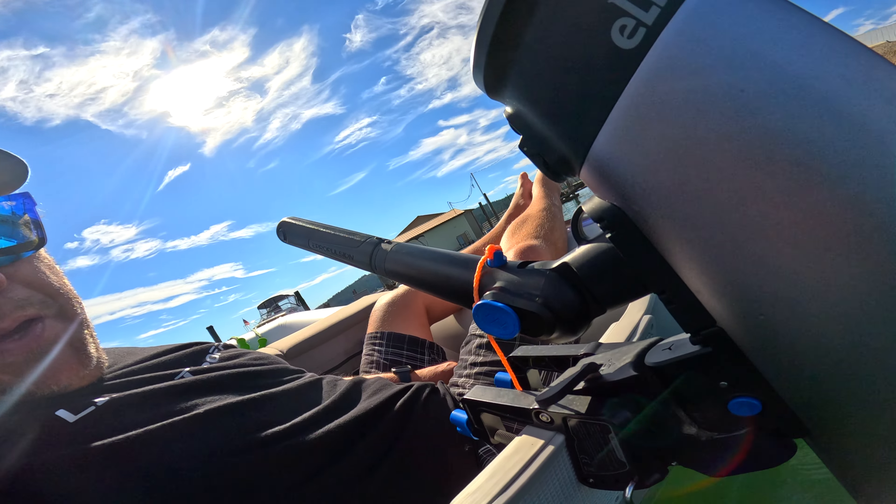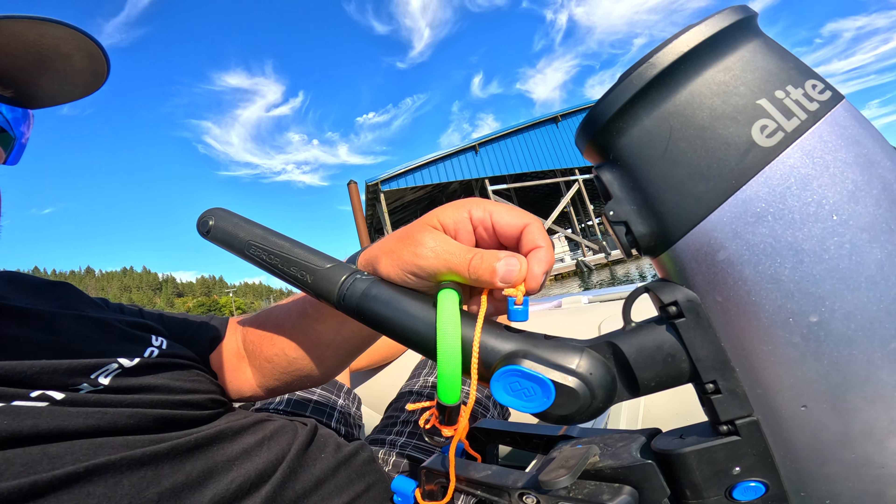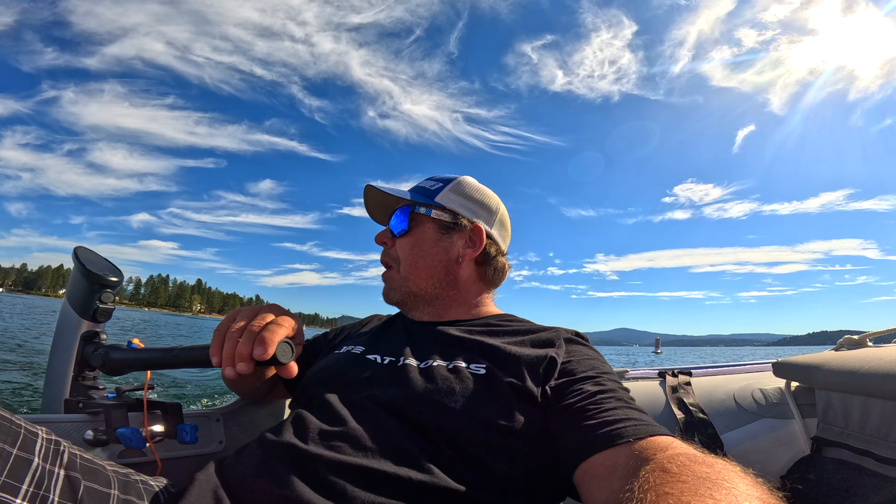I only had one instance where I hit something and the prop got a little dinged. Don't really notice it too much. And this darn magnet — it just comes off too easy.